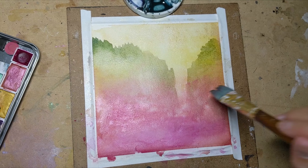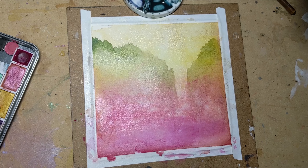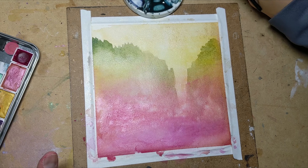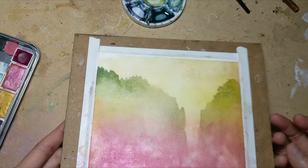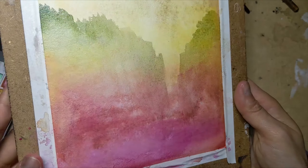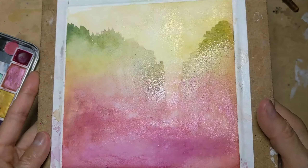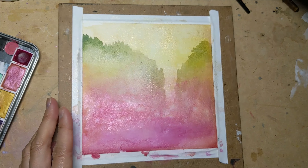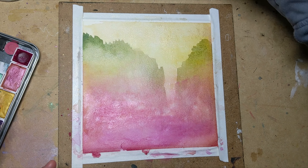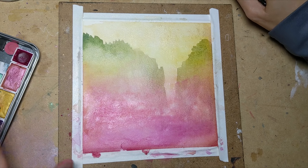Now I'm going to let this dry, so I'm not going to touch it for maybe 5 to 10 minutes. It doesn't take too long at this stage because there's not so much liquid involved as there was in the initial washes. This is fairly dry — you can see there's a little bit of a sheen because there's some water but not the sopping wetness I had initially. That initial wash took about an hour before I was able to touch the page again.